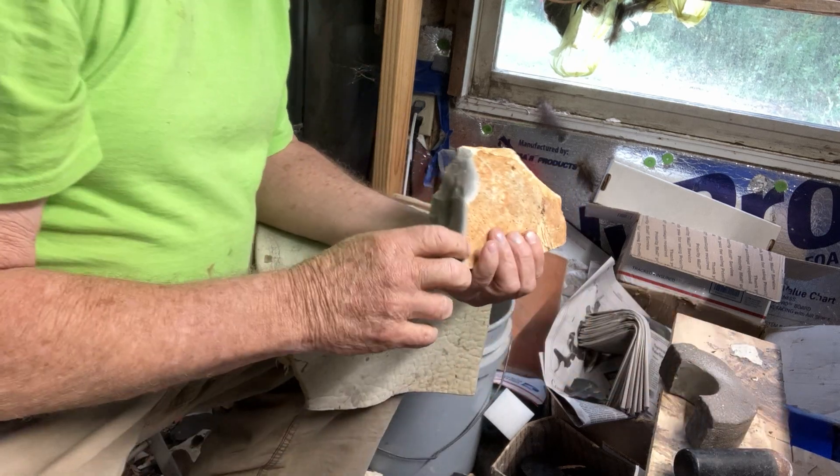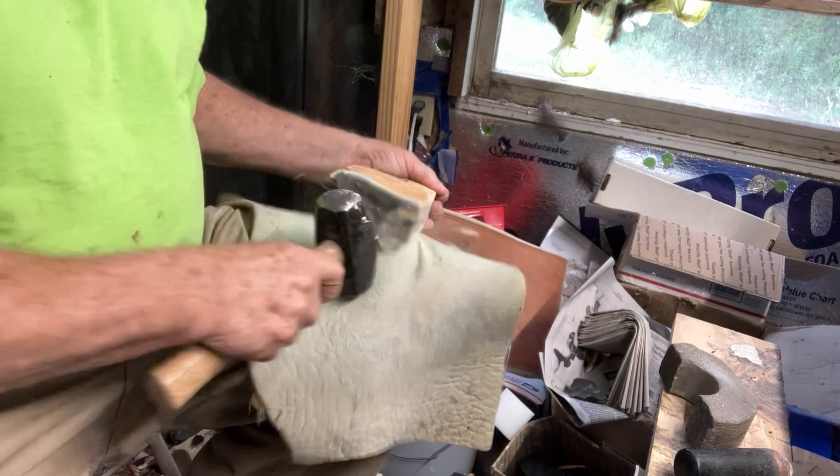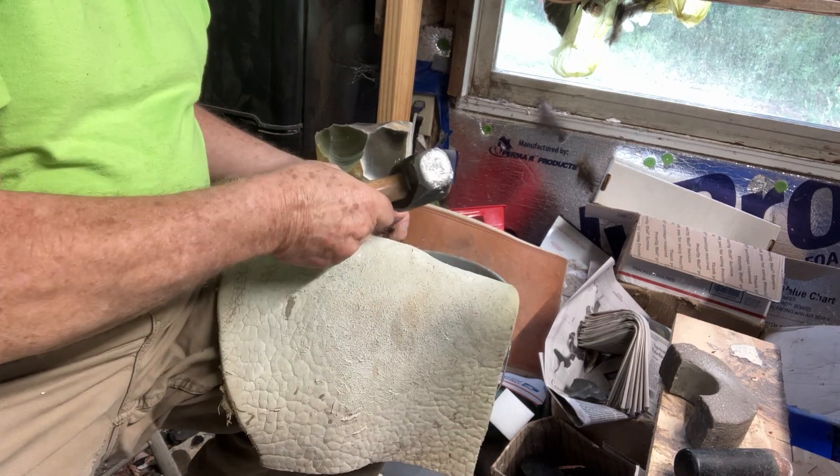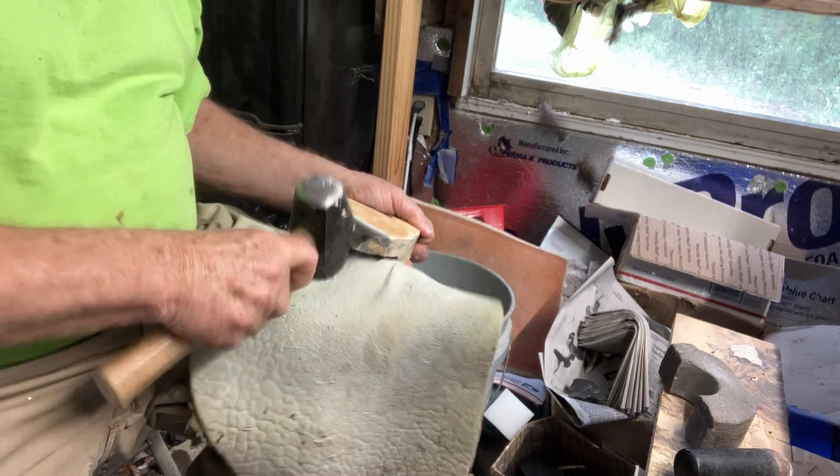I'm gonna take my time on this little fat piece, narrow down here the fat on this. Let's see what color and preform I can get out of it.